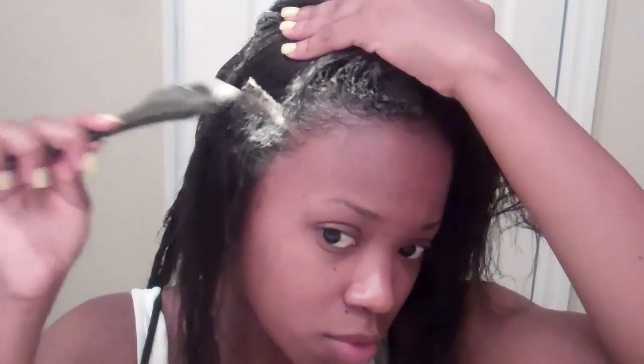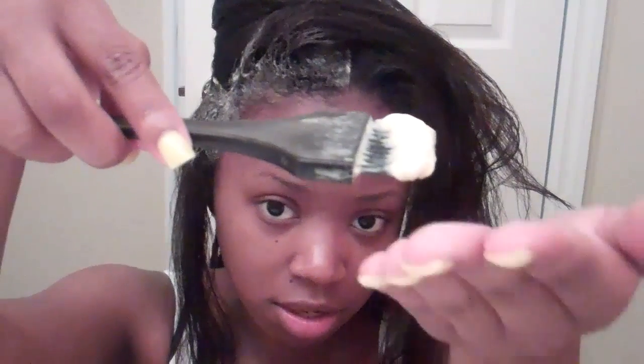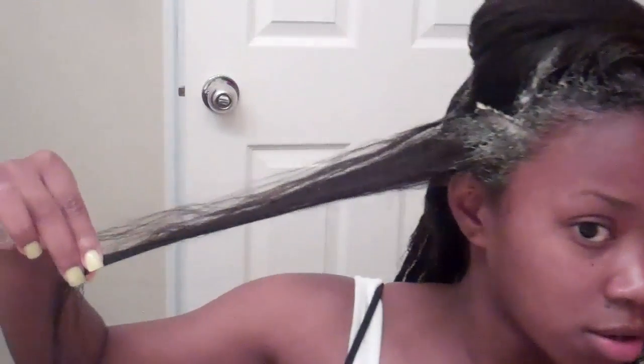I'm applying it as if I had a relaxer, using a little applicator brush to put it on my roots. I have a full-length video on this too. Then I take some of this, put it on my hand, rub it together, and put it on each section — making sure to work it into the ends and really get it in there. I'll do that for the rest of my hair.